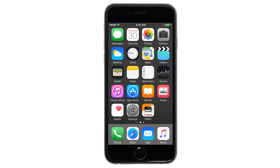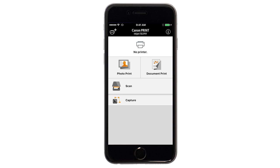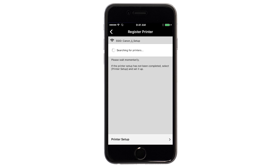Now, let's open the Canon Print app. If this is your first time opening the app, tap the black screen one time. Check to see if your printer appears at the top of the screen. If it does, the setup is complete. If not, tap the add printer icon. Tap register printer, then tap printer setup.